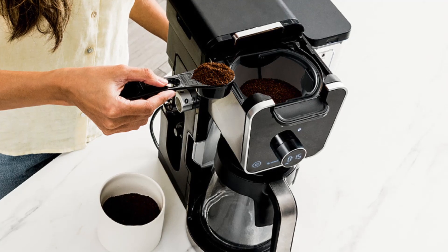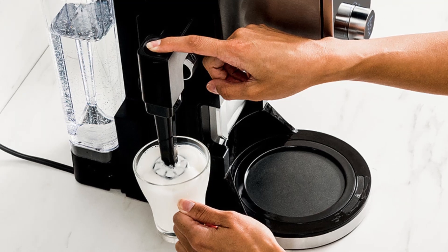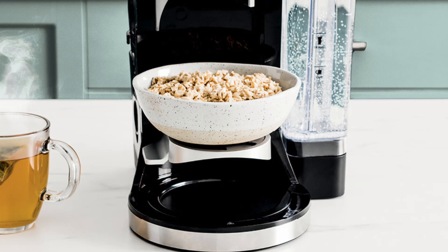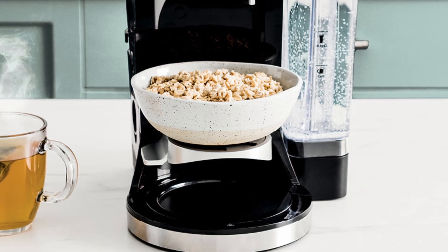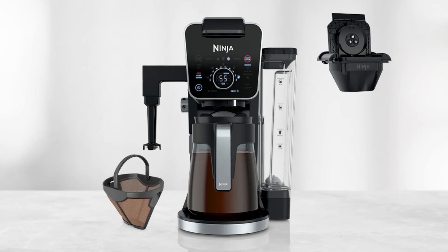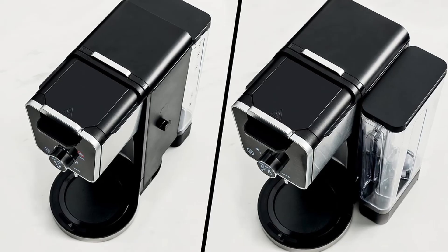Feature number six: specialty brew for cafe-style drinks. The specialty brew function delivers a super-rich coffee concentrate, which serves as the perfect base for lattes, cappuccinos, macchiatos, and other coffeehouse-style beverages. With the fold-away frother, you can easily turn milk or milk alternatives into silky smooth froth for a complete cafe experience.